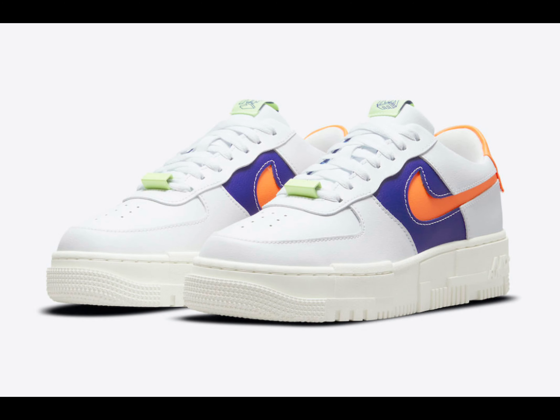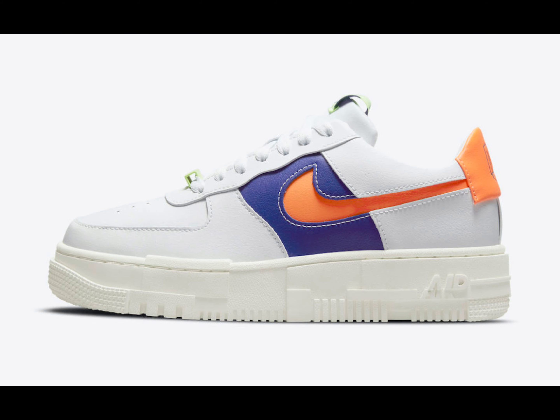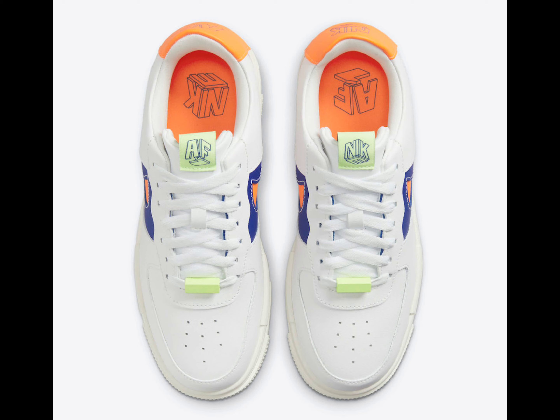The Nike Air Force One Pixel is a reimagined off-court style of the beloved Air Force One made by and for women. This new offering of the Air Force One Pixel features a white leather upper with matching tongues, laces, and rubber outsole.